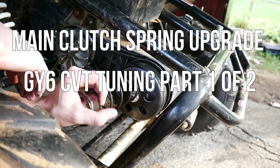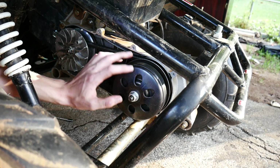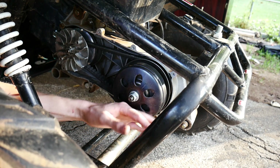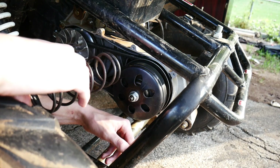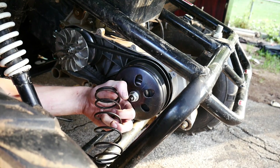So how CVTs work: there's two different gears and the variator variates the way the belt rides on this clutch, so that controls your speed and your torque. Adding a stronger spring will help you stay in the lower gear longer for more acceleration and it won't do anything to top speed.